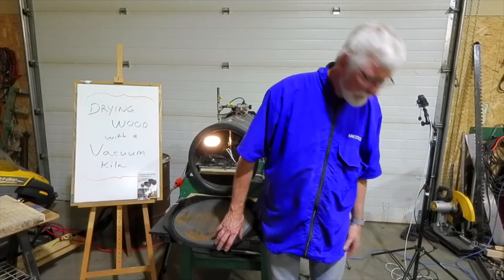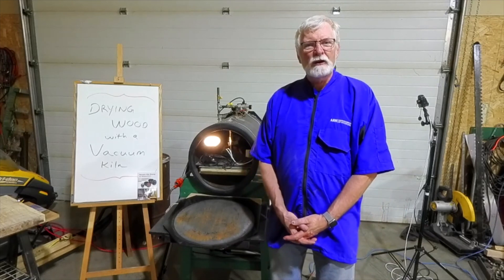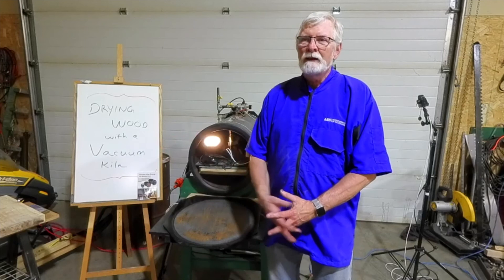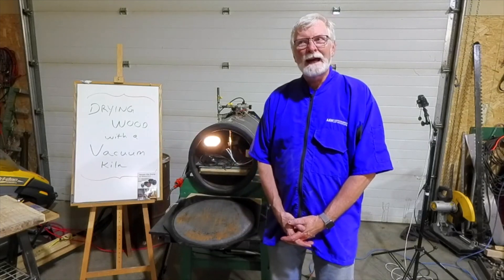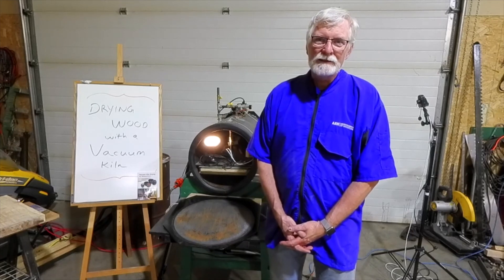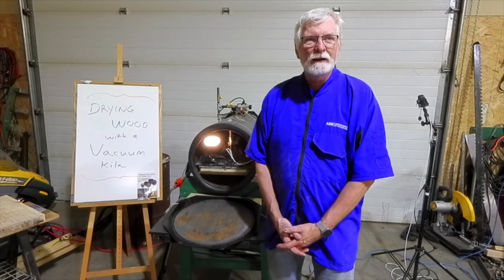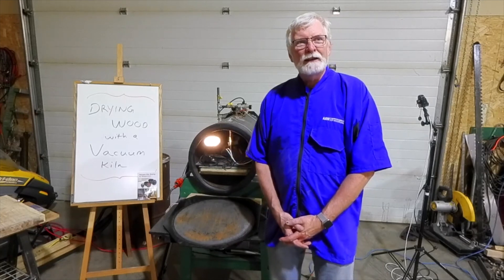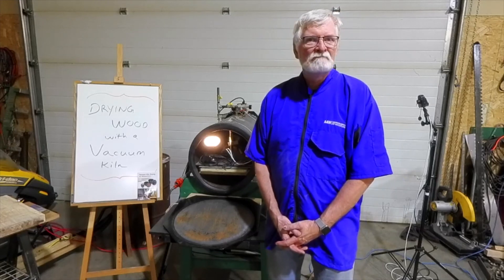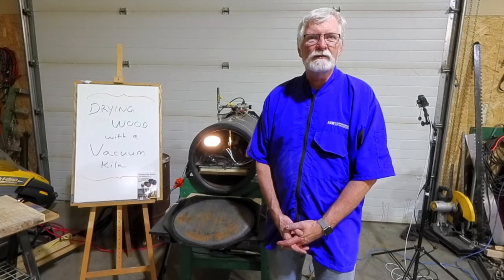I'm Jeff Hankinson and welcome once again to my shop. Today I'm going to do a presentation on drying wood with a vacuum kiln. That may seem a little science fiction-y for a lot of people, but actually this technology is 100 years old at least, because physics has known about vacuums for a very long time. All the mathematics and physics were sorted out back in the 80s and 90s, so this is old news in the science world.